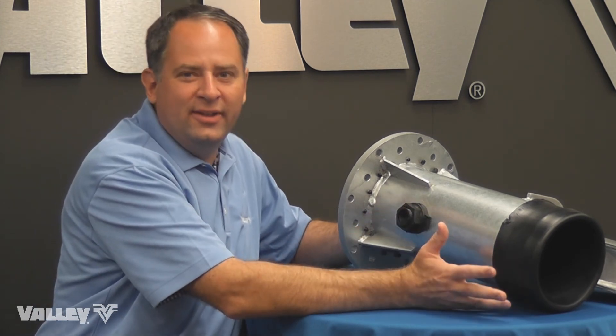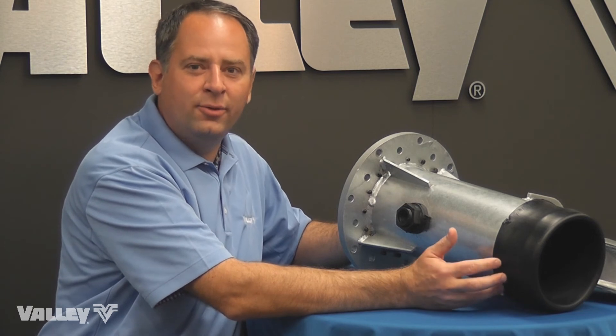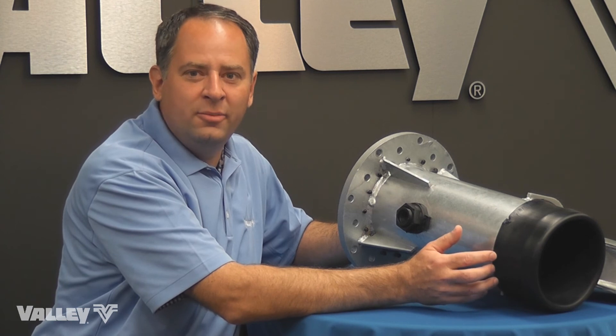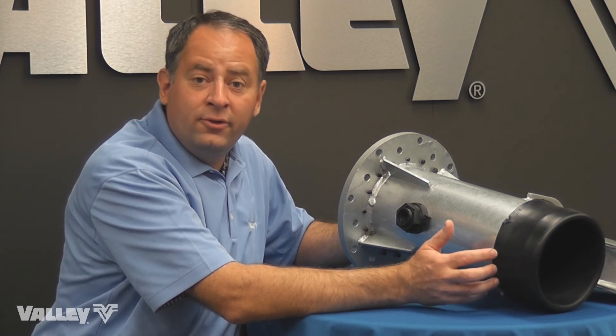PolySpan is great because it really doesn't have any limitations in terms of corrosive water. There's no pH or chloride limitations, and no limitations to sulfates or farm chemicals or other soft or salty waters.